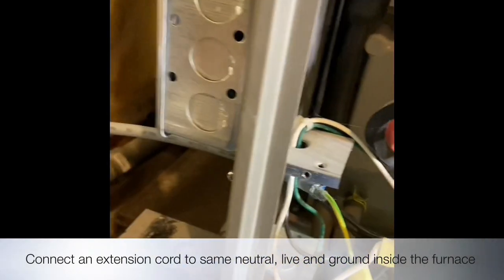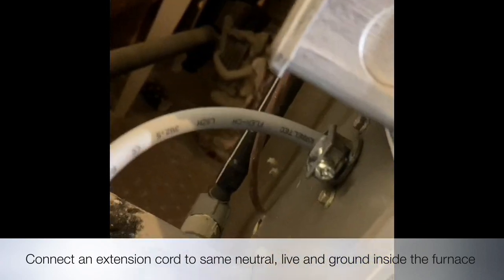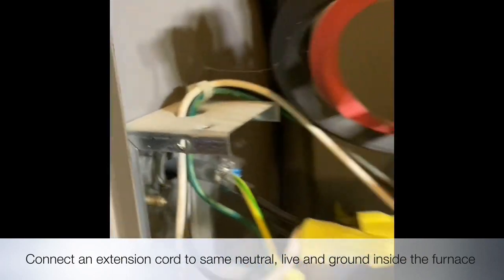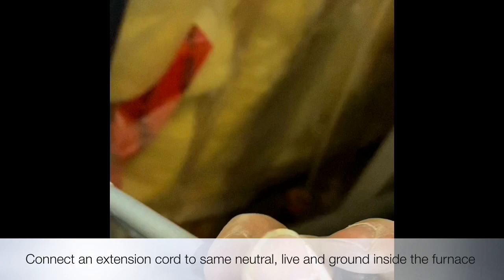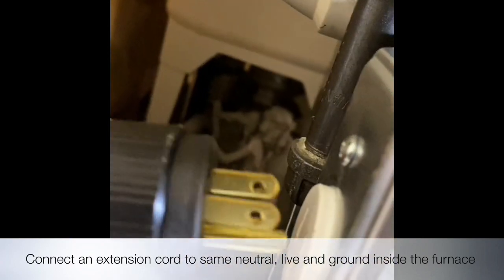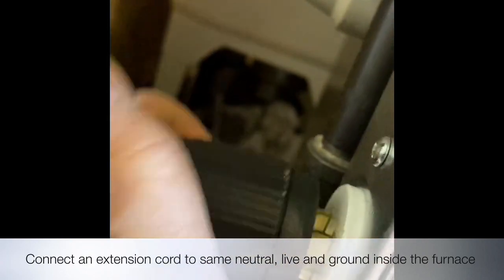Reconnect inside, and this is the extension cord that comes from inside the furnace, and comes onto this plug. This plug is now connected to the furnace from here. And that's how it works.